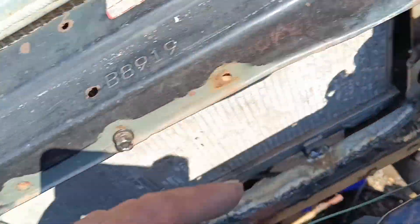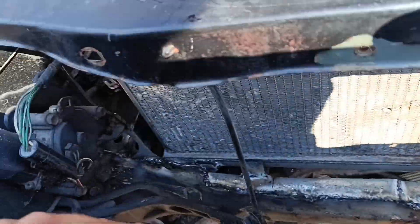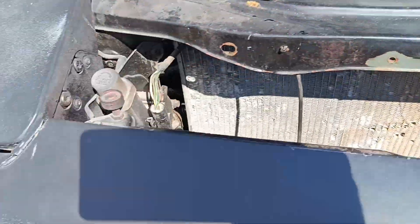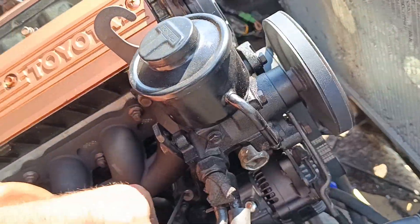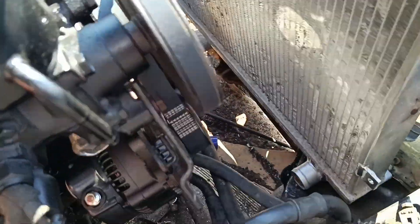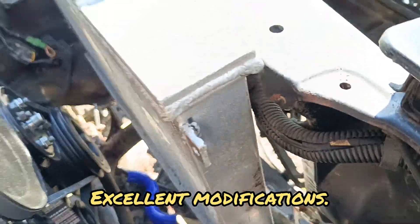You can get the intercooler pipes around - two and a half inch. They're actually three inch holes. I'm going to put some rubber edging around them so it doesn't chafe, which it won't anyway once it's bolted up. That's a good one - it's in there, hoses will go on, everything will go on. It's looking good.